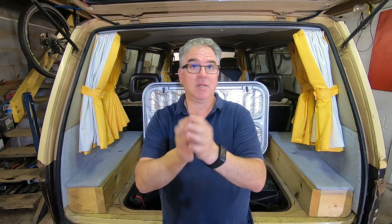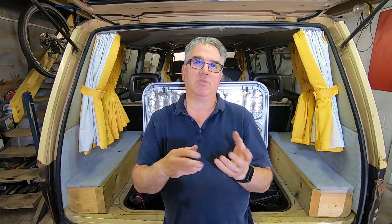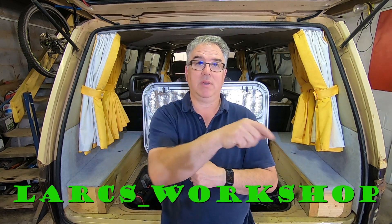I hope that was of some use to you. If it was, give us a thumbs up please. Think about subscribing if you want — we've always got loads of videos going on, I try and do as many as I can. Obviously I'm working full time, so I just sort of squeeze them in as I can. Also don't forget we've got our Instagram account, larks__workshop. Hope to see you soon. Cheers then!